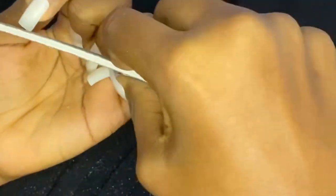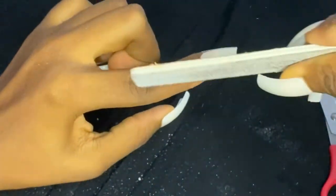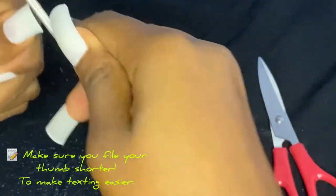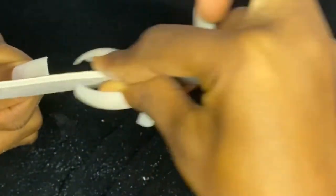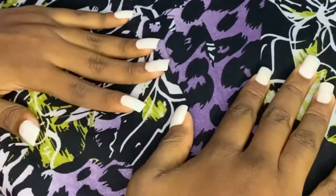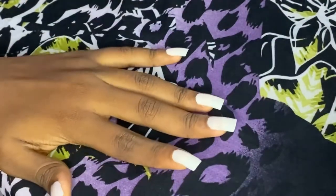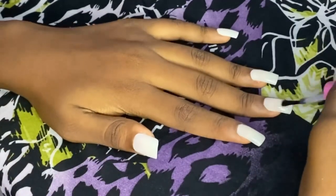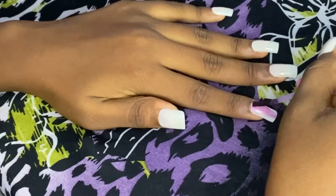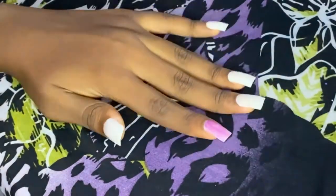After doing all that, I'm going to apply my base coat, then apply the actual nail polish I want to use. Obviously I'm going to let my base coat dry before I go in to apply my actual nail polish. My nail polish was quite sheer so I ended up going with three coats instead of two.